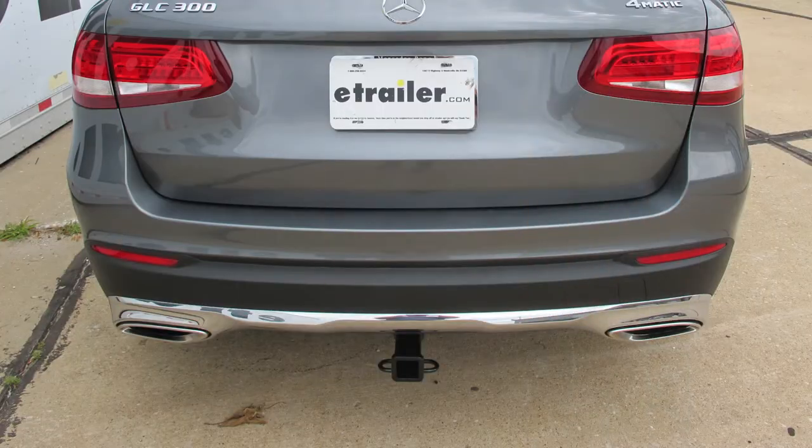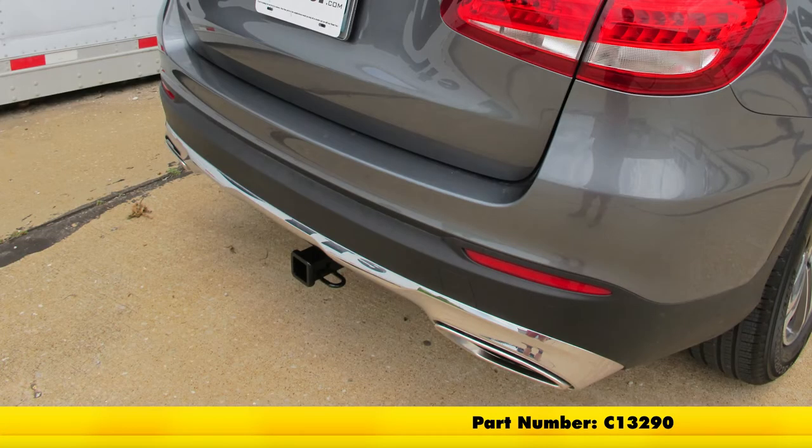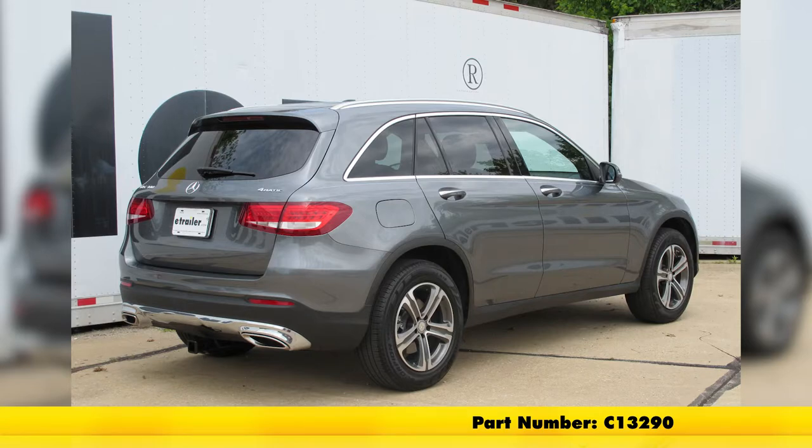With our exhaust tips back in place, that's going to complete our installation of the Curt Custom Fit Class III Trailer Hitch Receiver, part number C13290, on our 2017 Mercedes-Benz GLC 300.